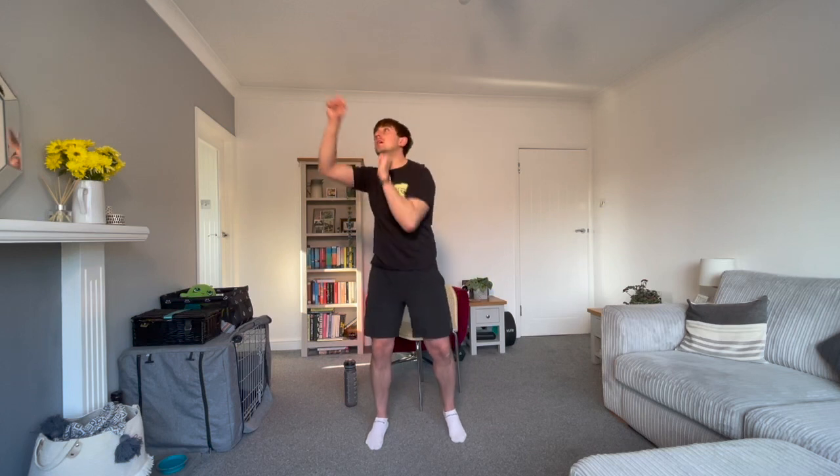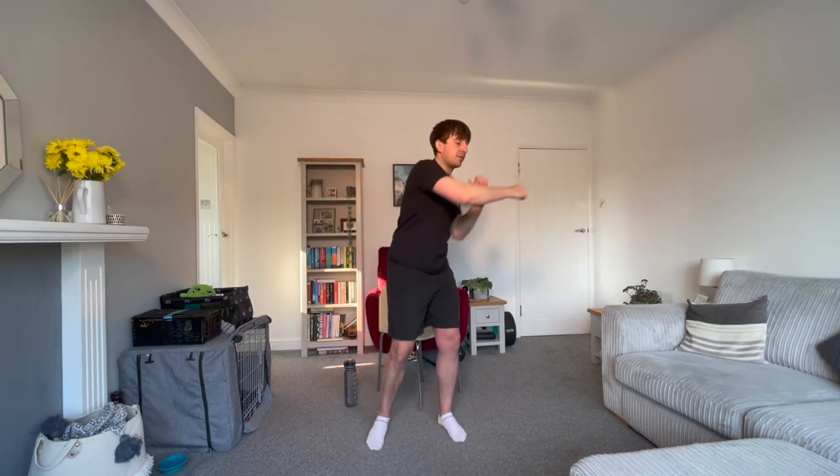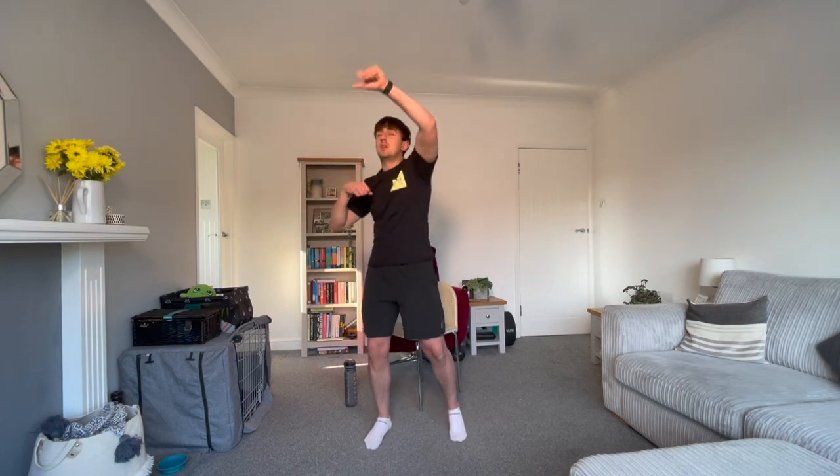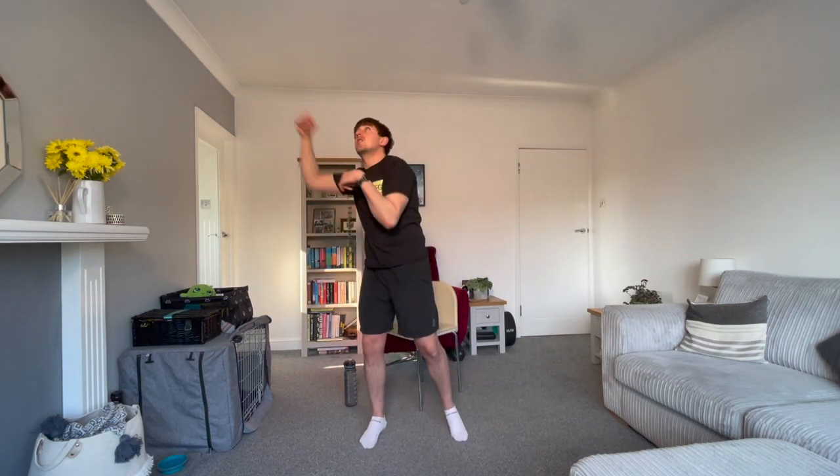In 15 seconds we're going to do short, sharp boxing punches. So you're going to punch in all different directions, but don't punch too hard. Three, two, one, let's go. Let's keep getting those arms nice and warm, moving them in all directions — left and right, up and down, different angles.